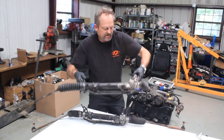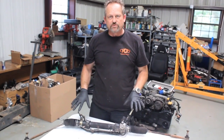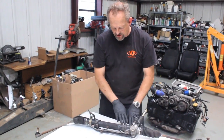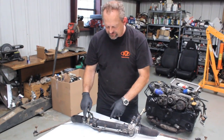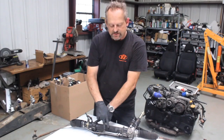We're going to put this one out of the way and work on this one. We're converting this rack from power to manual, so we need to remove the lines off the rack. We also need to vent from one side of the rack piston to the other so we don't get dust into the rack.